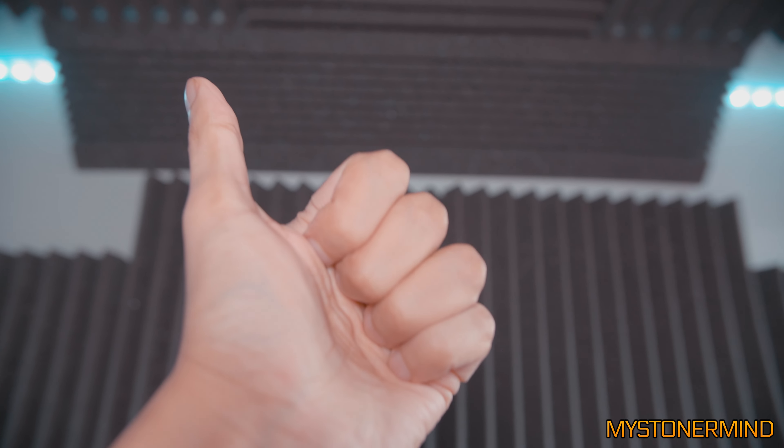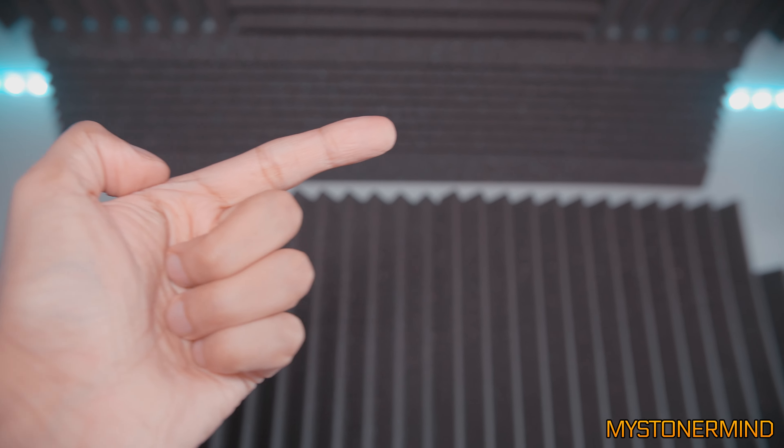Hi there, how's it going? Are you good? Great. Today I've got a review on some earphones for you.